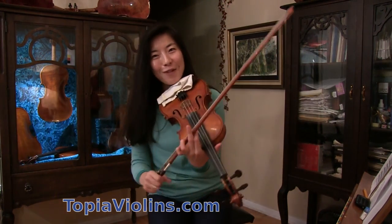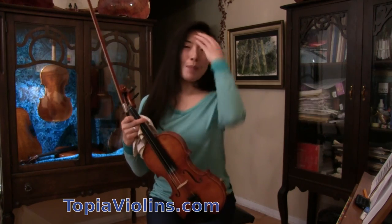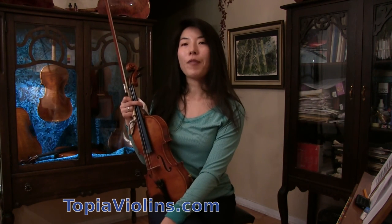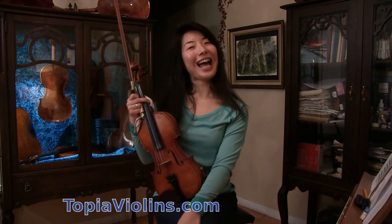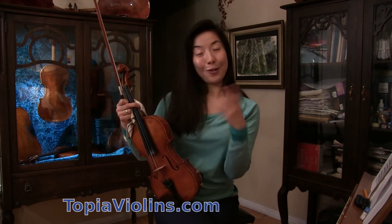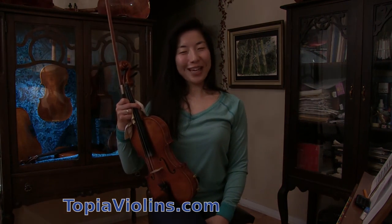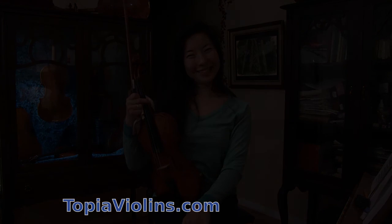So I hope this video was helpful. It's a beautiful piece — hymns don't have to be always boring. A lot of people find them a bit boring, but it's also up to the performer to make it a little more interesting. I hope you can make your own playing beautiful and interesting. Thank you for watching, please remember to subscribe and share my videos. Bye bye, and I'll see you next time.